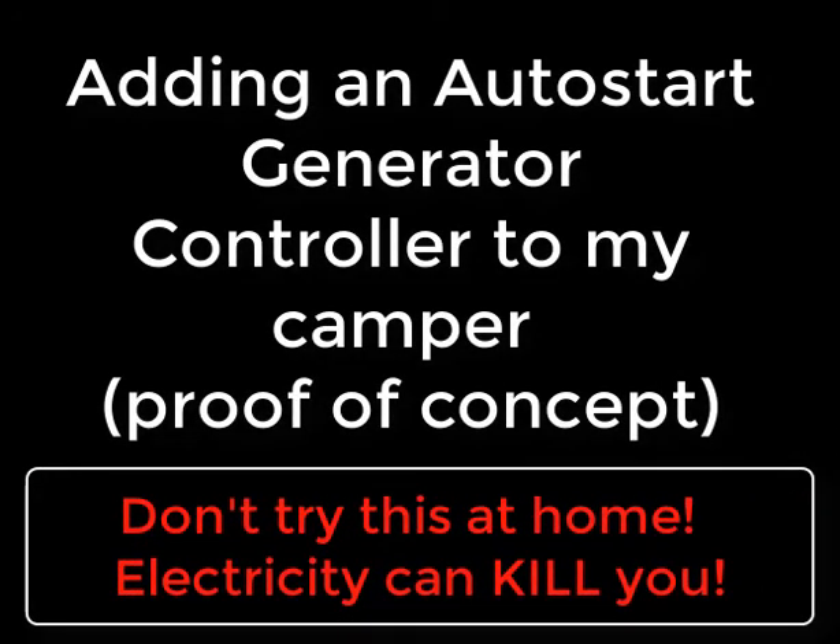This video is my proof of concept regarding adding an auto-start generator controller setup to my camper. I want to make sure first of all that it would work before I actually start making modifications to my camper, and I think it will.